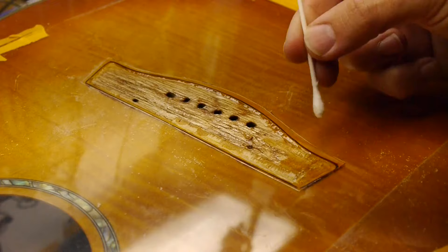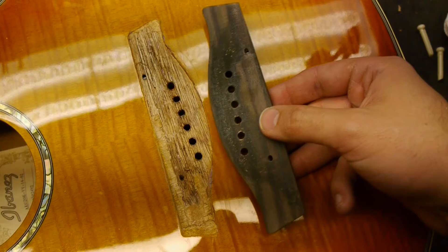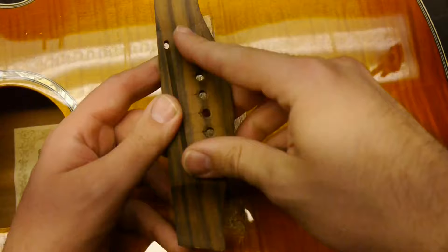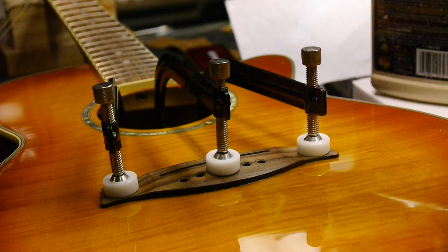Take off the Mylar shield and use rubbing alcohol to remove the Sharpie lines. With the bridge and the top flat, do a dry run to make sure the bridge clamps down perfectly. If everything looks tight and seamless, you're ready to glue the bridge.